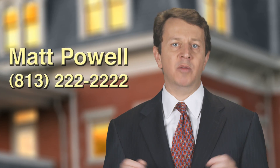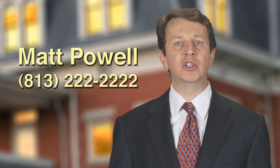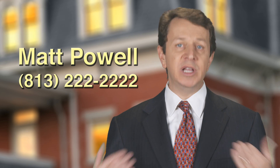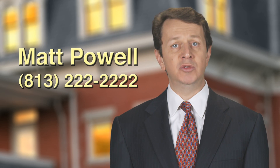Many people ask me why a personal injury lawyer would care so much about MRIs. The answer is simple: I'm always looking for the very best ways to demonstrate my clients' injuries to a judge or a jury. I spent a lot of time learning about MRIs to help my clients. If you have a question or would like more information, please call me, Matt Powell, at 813-222-2222.